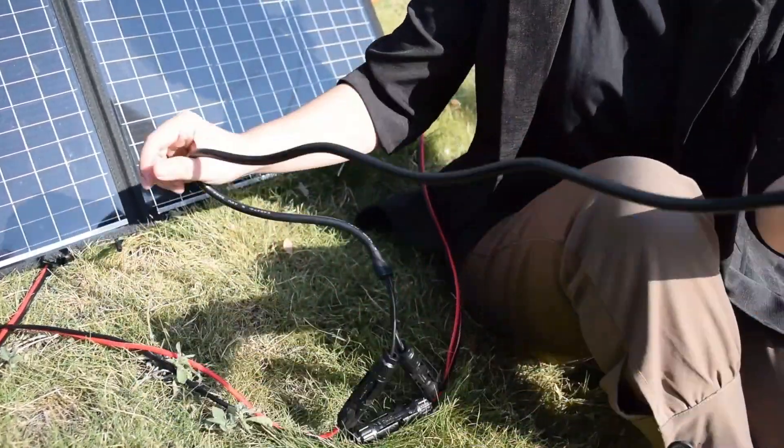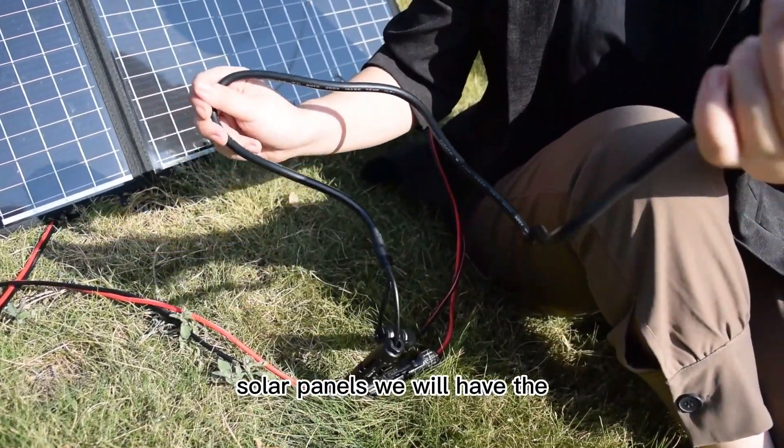After we connect the solar panels, we will have the...